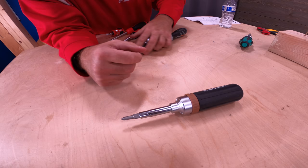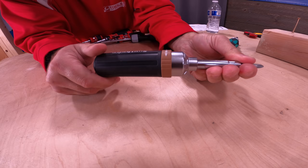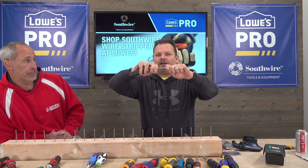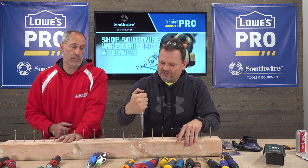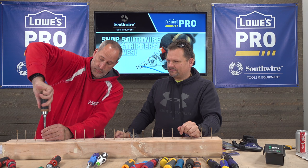Next is the Southwire — $20, right in that good price range. It sounds good and really resembles the Klein. It's a 9-in-1 — you can pull the whole thing out and the bits are interchangeable. Good for electricians who love this kind of stuff. The only downfall is it's a little bulky.